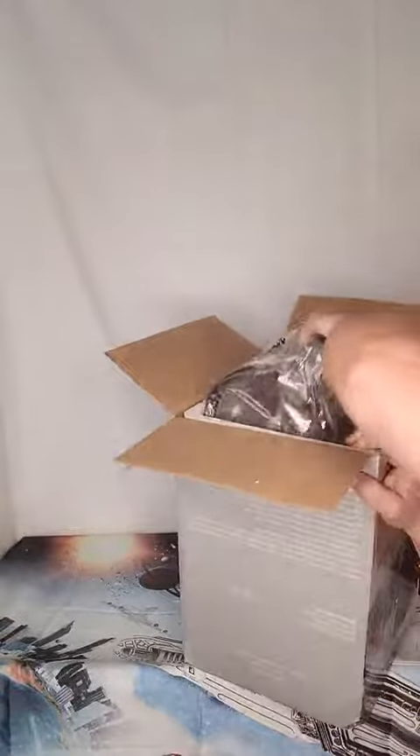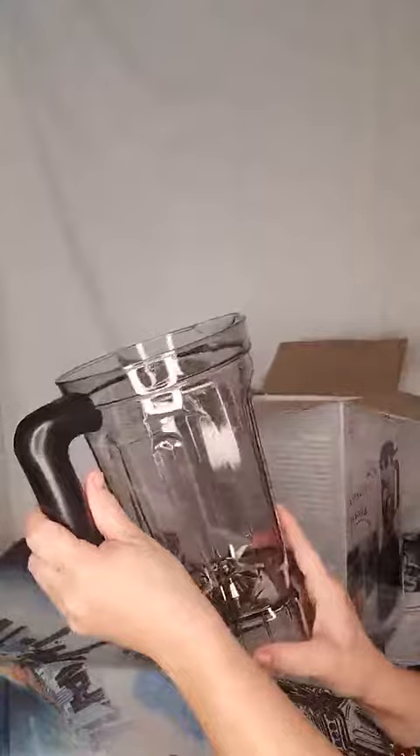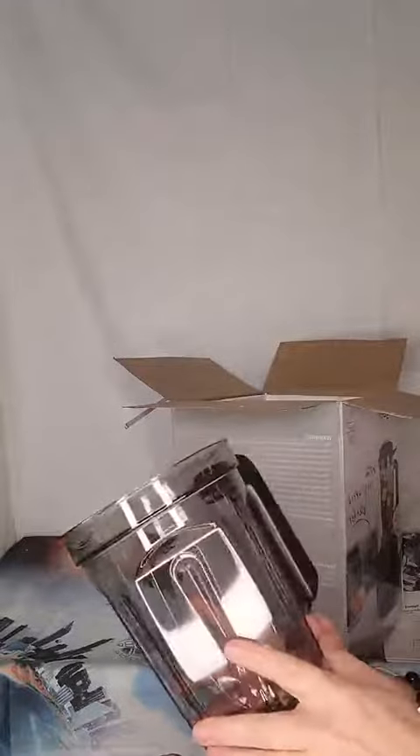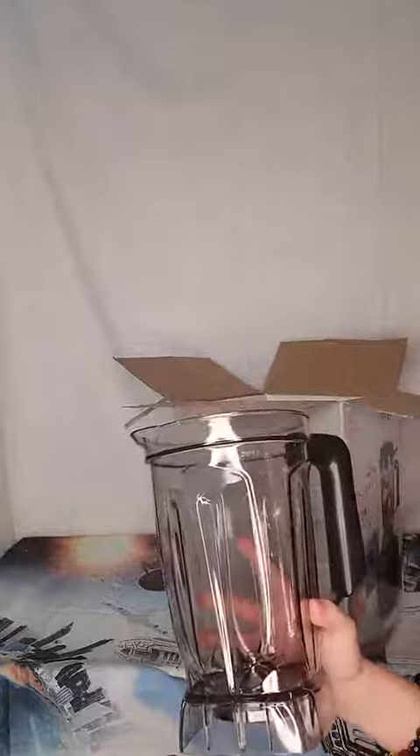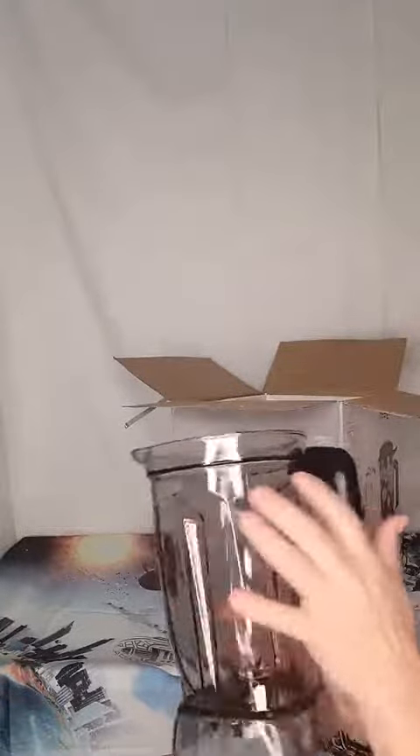This is the actual blender cup, which is a nice size — 2,000 milliliters. I'm not sure how much 2,000 milliliters is; I guess it's eight cups on this side. I do understand cups and ounces, so we've got cups and ounces.